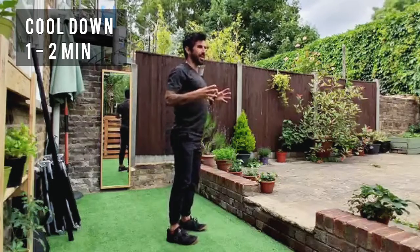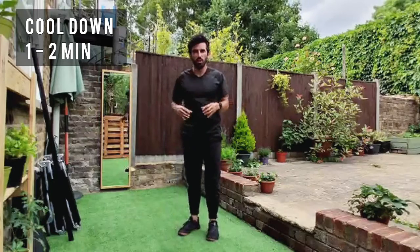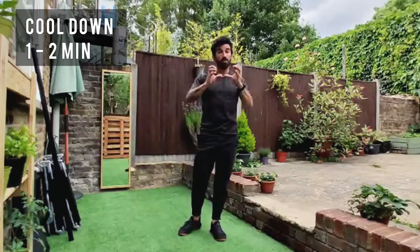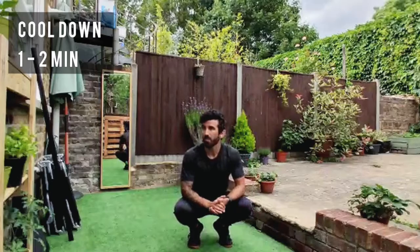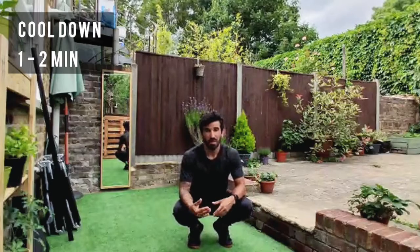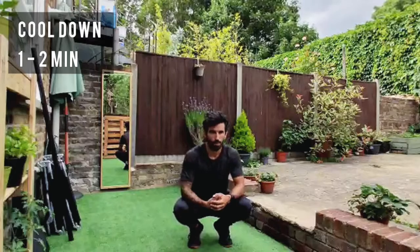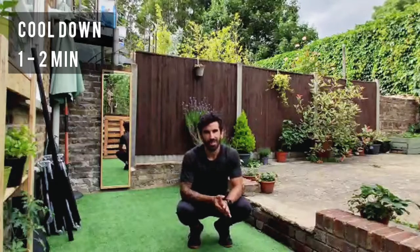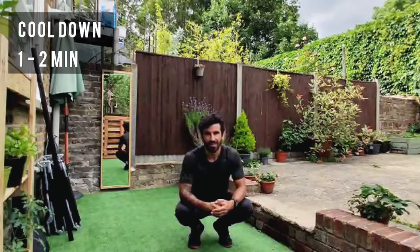Try to move your vertebra by vertebra and feel a nice stretch. Do that for about one minute, and if you have time, do another round. I hope you enjoy it — maybe I'll see you on Saturday. Take care and have a nice day.